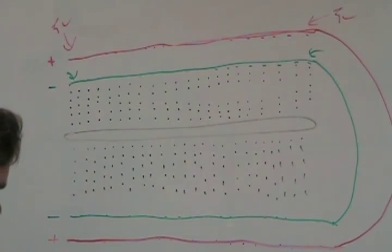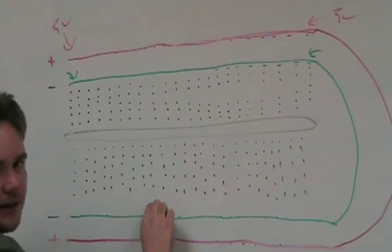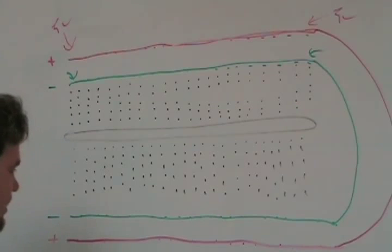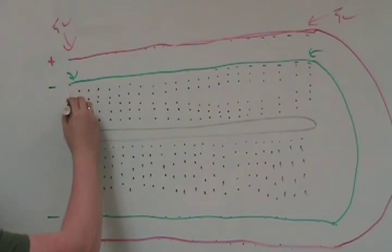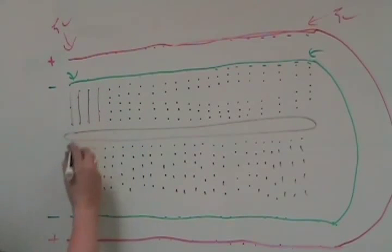Here's where you do the main prototyping — those are your power lines, your positives and negatives. All these little black slots are connected vertically, with five holes up and five holes down commonly. So these five vertically are connected, these five vertically are connected, and so on for each column across the board.